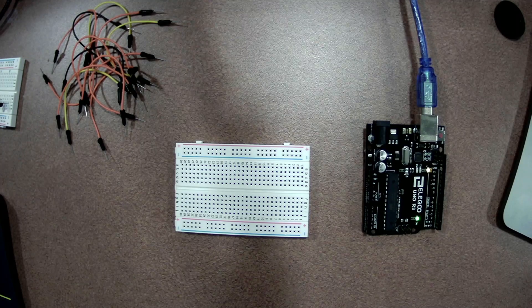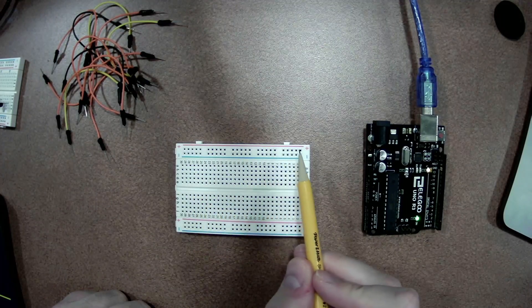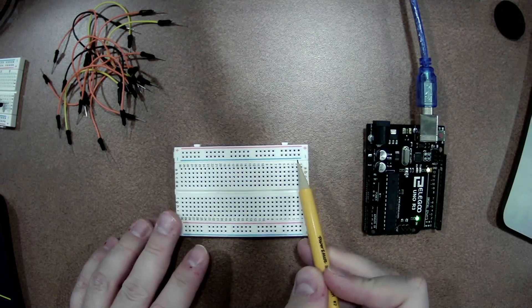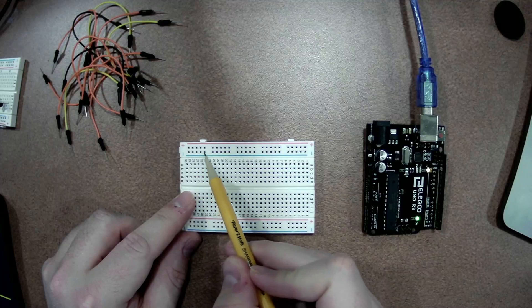Now, the way these things are configured — you'll notice there are lots of rows of holes on it, and some of the holes are internally connected to each other, and some of them aren't. On the outside edges, the long edges, on mine it's got a little red stripe and it's labeled plus. That entire row of holes is internally connected. So if I connect two things to a plus rail, they will be touching on the inside, and hence the circuit would be complete. Same thing for the row labeled minus. And down at the bottom there's a second one labeled plus and minus — those are also internally connected. But the plus row is only internally connected to itself, not to the minus row.